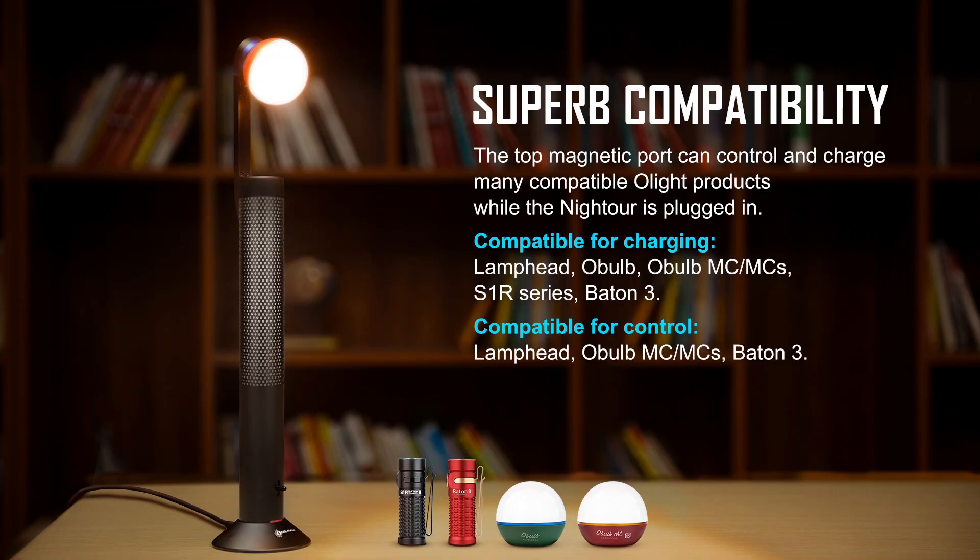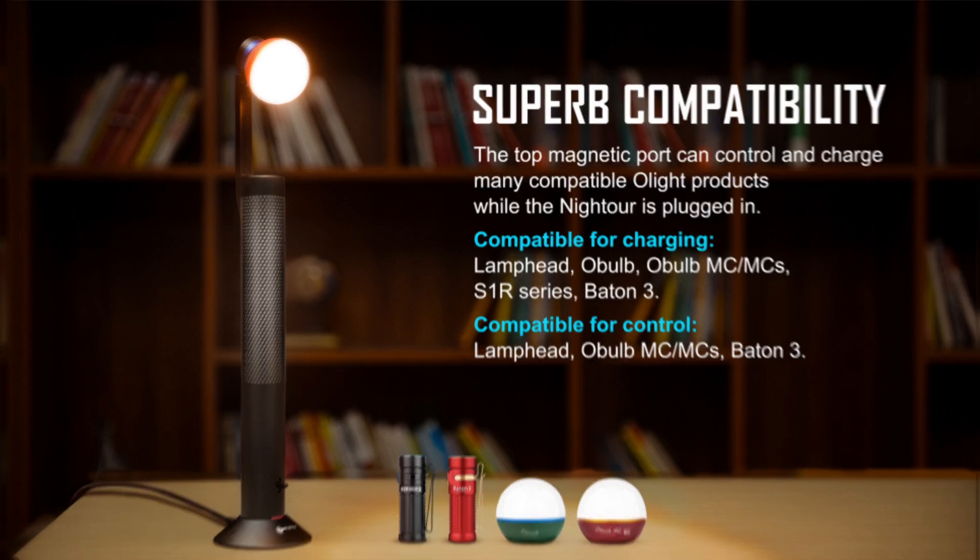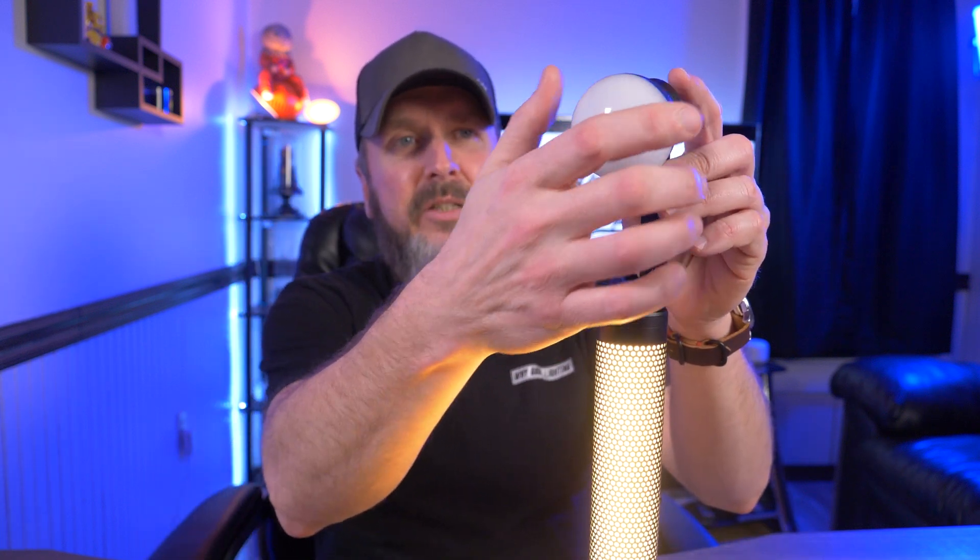You can put both the Obulb and the lamp head on at the same time, and this thing puts out a lot of light. Olight says they're still working on more compatible products for the Night Tour — as of right now it's the Baton 3, the MC, and the MCS. I don't have an MCS to test, but I'm curious whether the MCS's motion sensor functionality would work when attached — like if you walk by it, would it turn on like a security light? If anyone has one with the MCS, please test that and let me know.